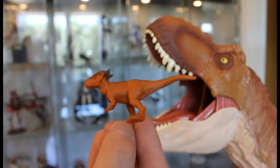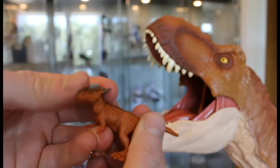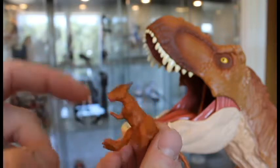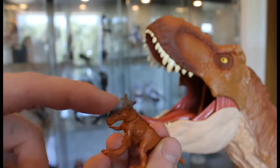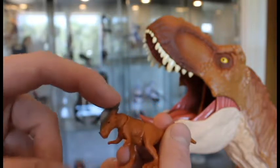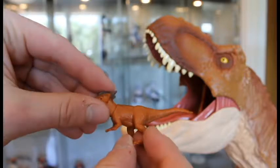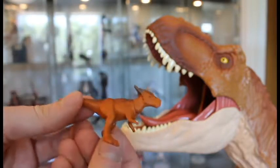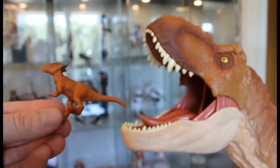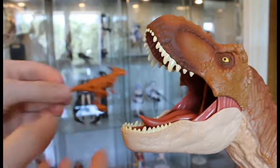The Stygimoloch is quite nice. Her articulation is the head. She doesn't have a brighter underbelly but instead has a multicolored head — the dome is bright, then there's brown, and darker on the back. She's orangey-brownish and she looks pretty good. Being first to be shown, Stiggy means you are eaten first — there goes Stiggy.